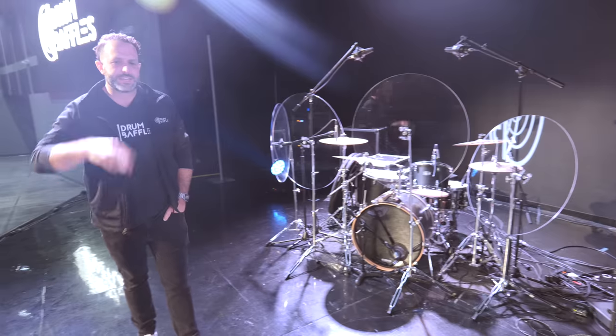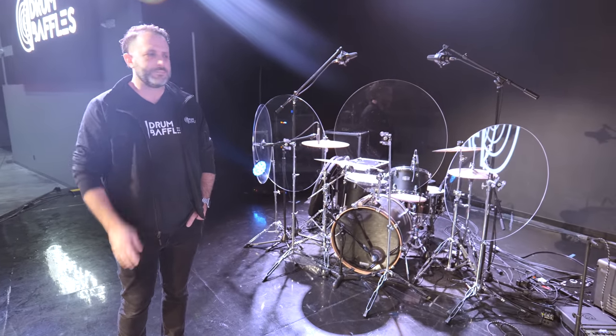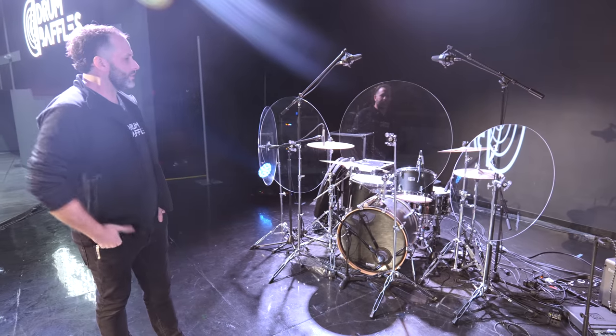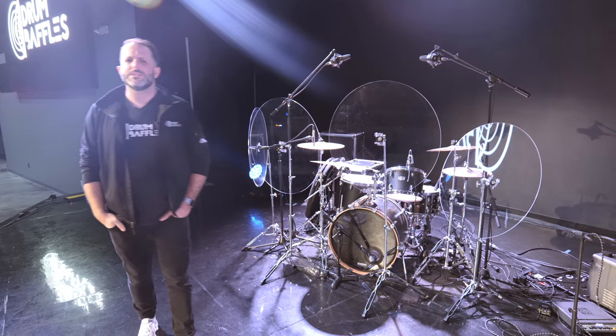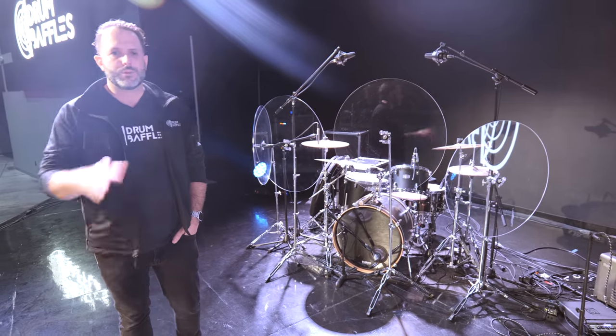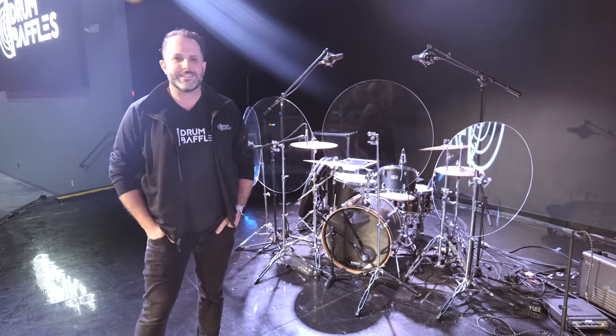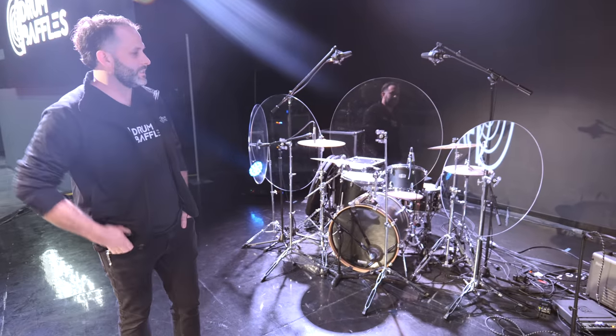We have solutions if you want the decay of the cymbal to lessen — cymbal dampeners that you put underneath the bell or right next to the bell of the cymbal, which shortens the decay and the ring-out. Acoustic treatment in your room, no matter if you have a drummer or not, is something churches and ministries need to invest in, and that only helps a solution like this. It's a live feel, and congregations respond to it.